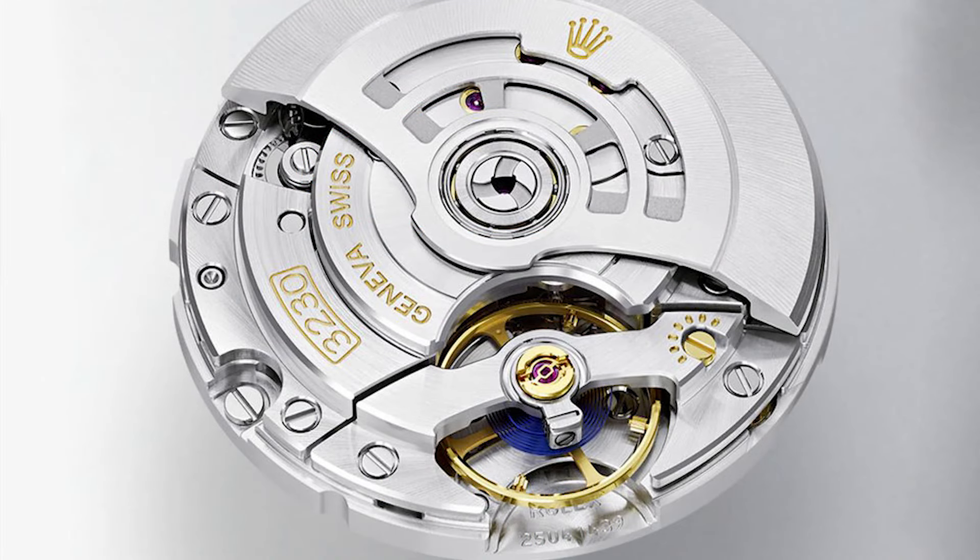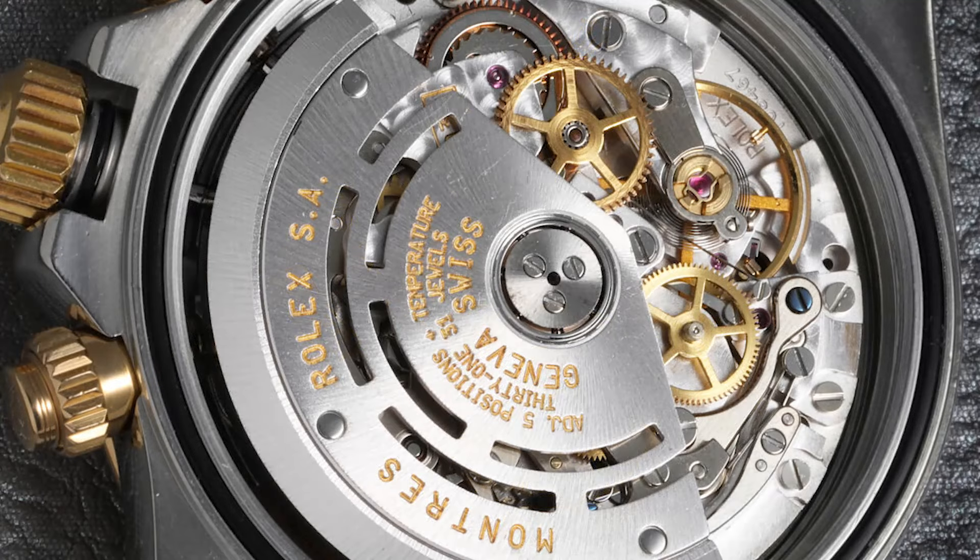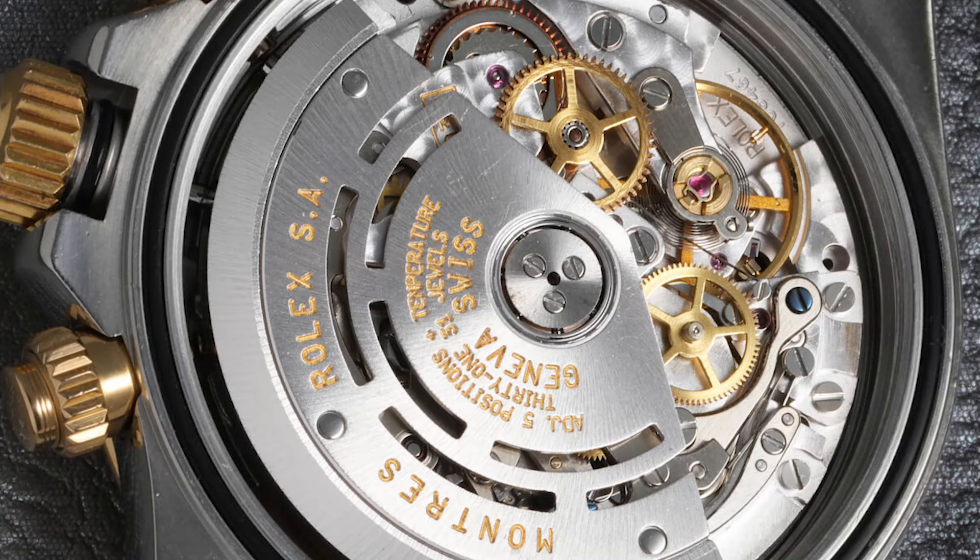Fourthly, once you open the watch up, you will see the rotor movement that lets the watch run perpetually while you wear it. The rotor movement is the pinnacle of Rolex watches. If you open a Rolex and you do not see the rotor movement, that is a telltale sign it is not a real Rolex — because all Rolex watches, once opened, will show the rotor movement that keeps the watch running perpetually.